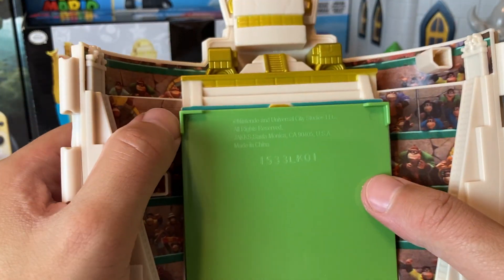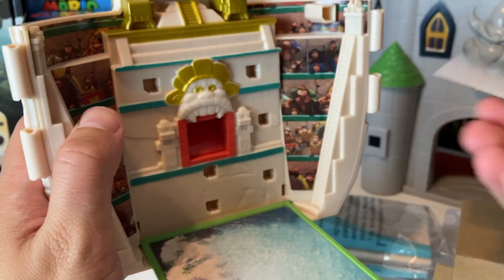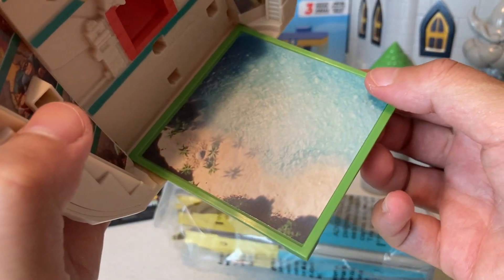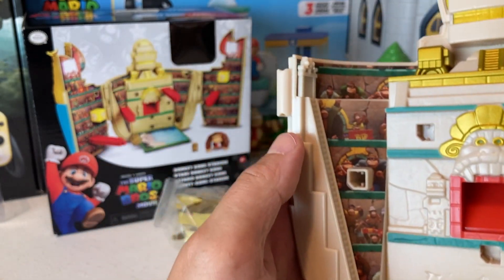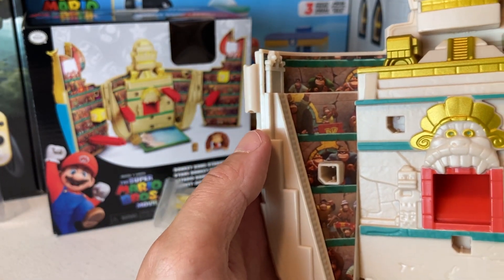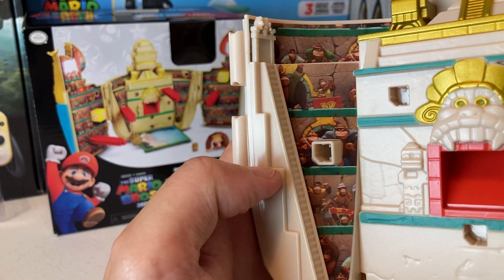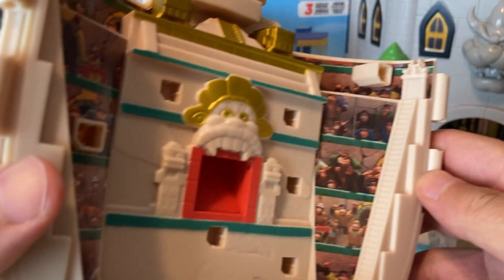It does say Nintendo and Universal City Studios on it. There's part of it — let's get that cardboard out of here. It's kind of like a little beach theme going on. I love this, it's so cool already, and you can see all the different Donkey Kong characters on here.